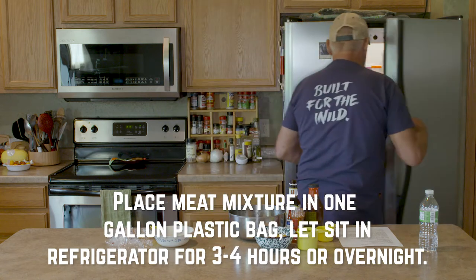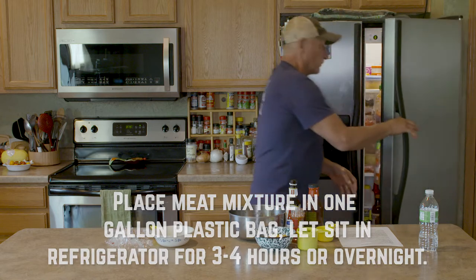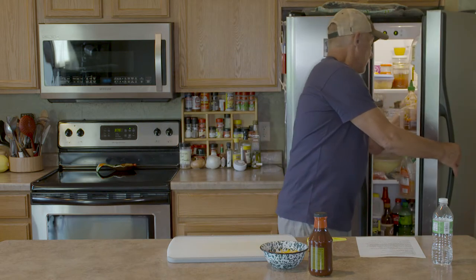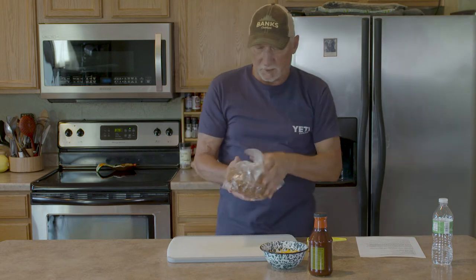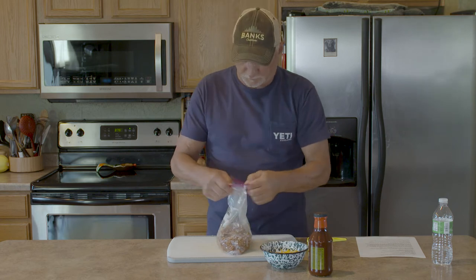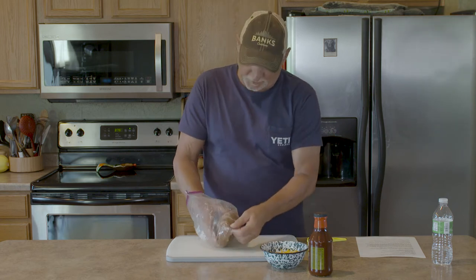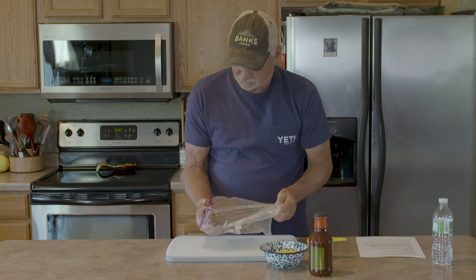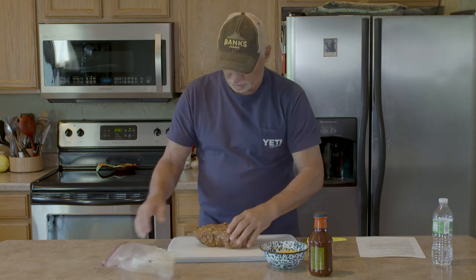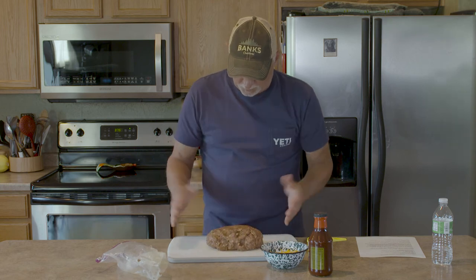Our meat has been in the refrigerator for almost three hours now. We're going to take it out, and what letting it sit for a while does is it allows all those seasonings to incorporate into the meat. That's the reason you let it sit for three hours — or if you want, you can even leave it go for almost 24 hours. Here we go, we've got our finished product.